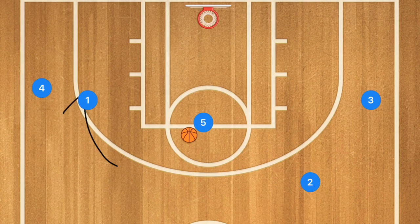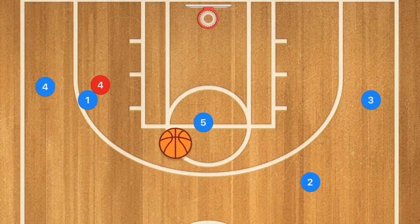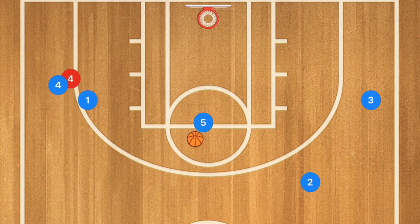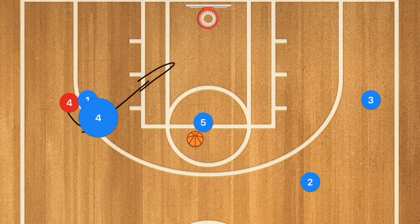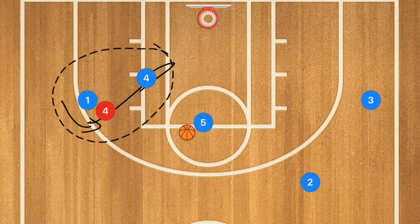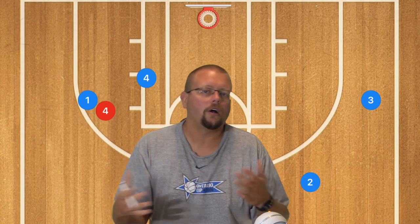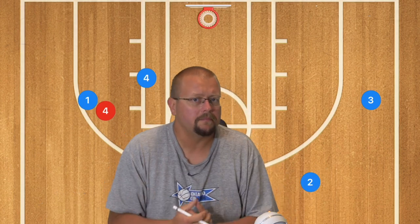If player one sets that screen away, player four has two options depending on how his defender is playing him. If the defender goes underneath that screen, player four can pop for the three-point shot. If the defender wants to go over top of the screen, player four needs to read that and cut towards the basket, which could be an easy layup. We want to teach our players how to read their defenders at even the youngest age groups — that makes things easier when they get older, and you'll win more games.